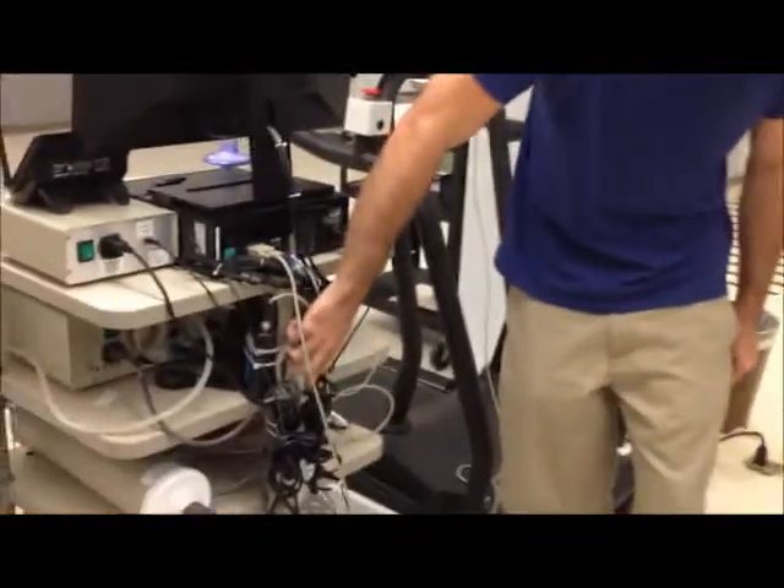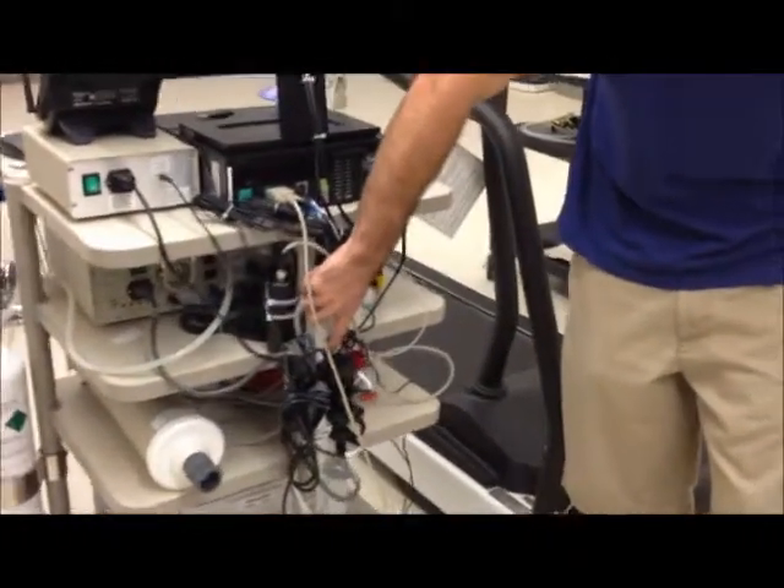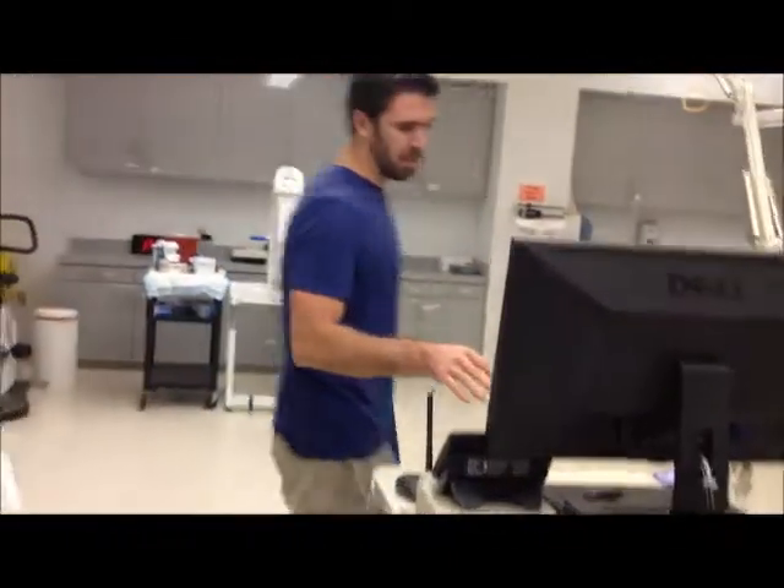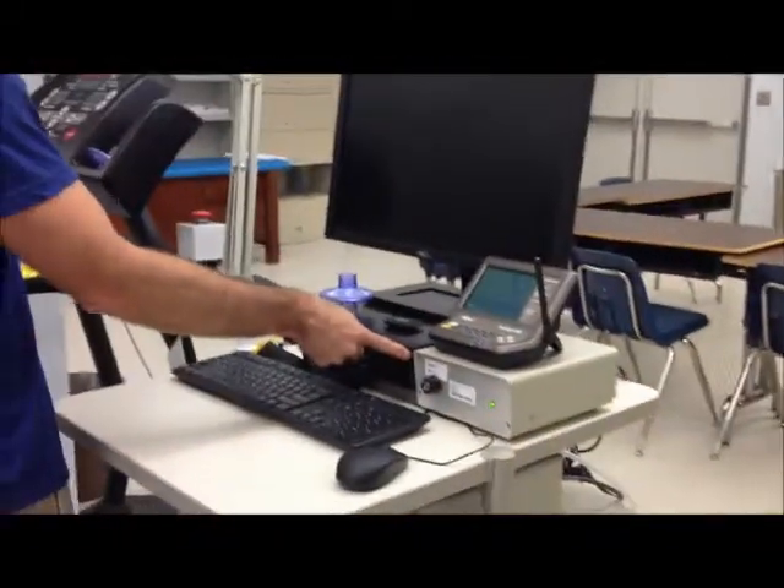Make sure the plug for the treadmill and the plug for the metabolic cart are plugged in fully. Once you have that figured out, switch on the back panel surge protector. This turns on all the equipment for the metabolic cart except for the computer, so you're going to have to come over here and get the switch for the power button for the computer.